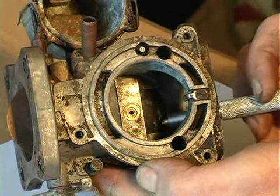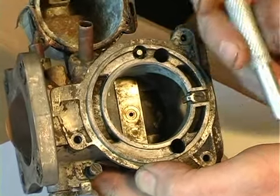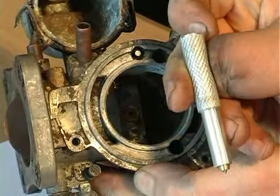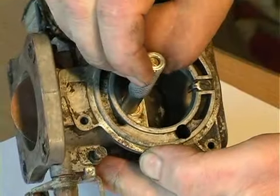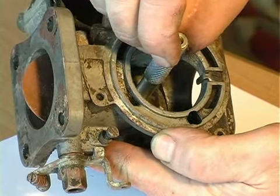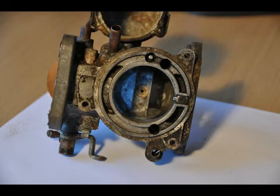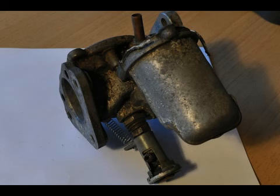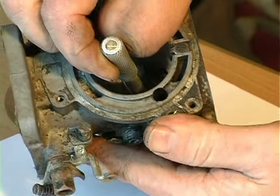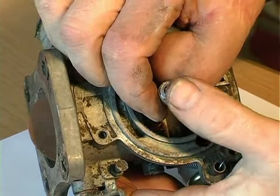This can be hard to do when the carburetor is in place and in position. This tool allows you to place the tip into the main jet and then adjust the screw until it becomes level. This gives you your starting point for your tuning adjustment.